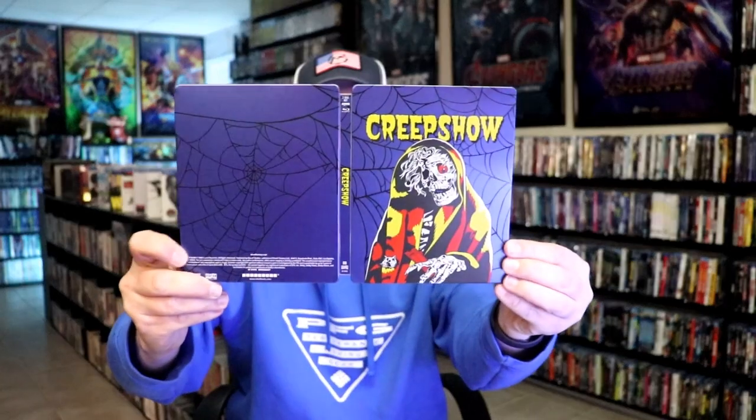Overall, I'm really happy with this particular Steelbook release. I think it has some great looking artwork. I do like the way that it looks, and so I'm very happy to have this one in the collection.